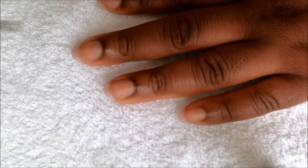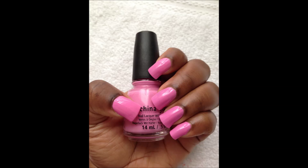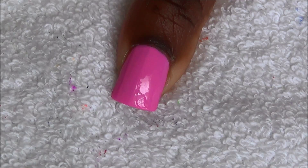Start with a base coat on your nails like this. We're gonna sponge these two colors on all of our nails.